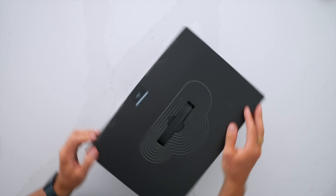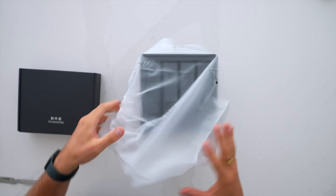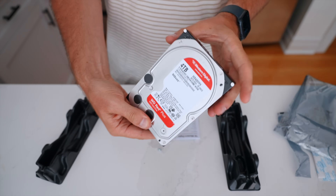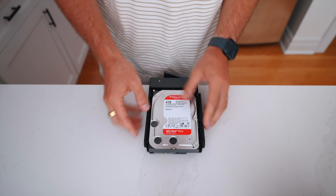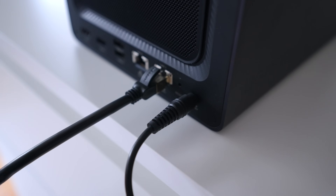Setting up the uGreen NAS is not as daunting as I initially thought. Inside the box is the NAS, some ethernet cables, the power cord, and setup instructions. I've got hard drives that I'm inserting — these are not your normal Western Digital or SanDisk smaller drives. They're not SSDs; they're spinning hard drives, much larger than what you're probably used to, but the price per gigabyte is quite a bit cheaper. They get inserted into each bay, and once everything is installed, you plug the NAS in and add an ethernet cable from the back into your Wi-Fi router.